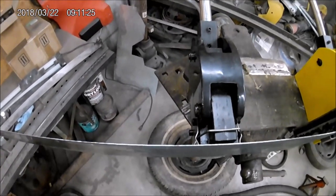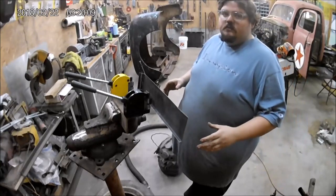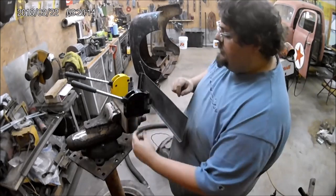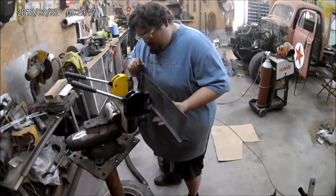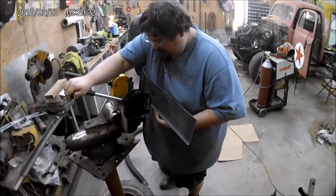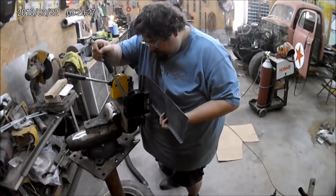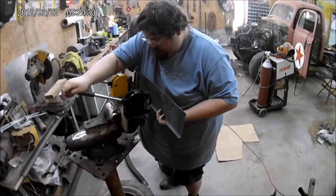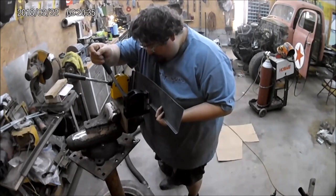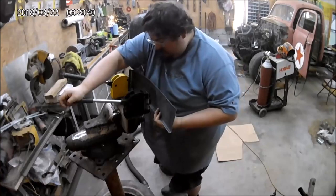Pretty much how this is working is it's got four jaws in there and it's grabbing down and pushing together. It does take quite a bit of force to use, but right there you can still see movement — so I'm not going to go too hard right out of the gate, but you can definitely see this panel moving.